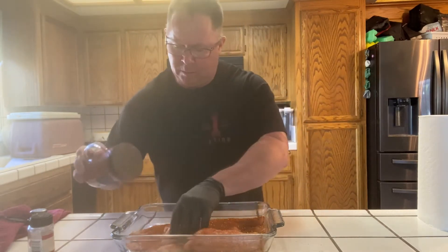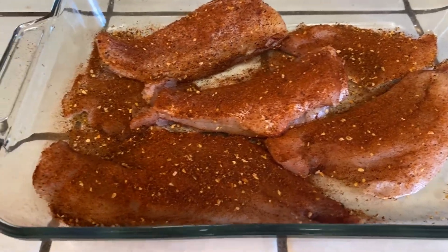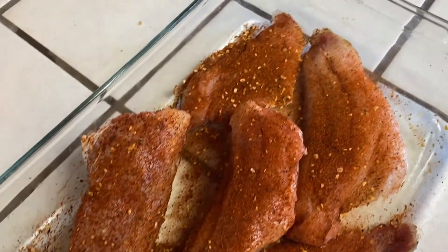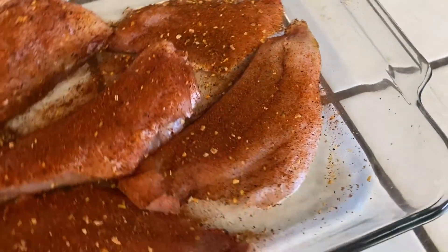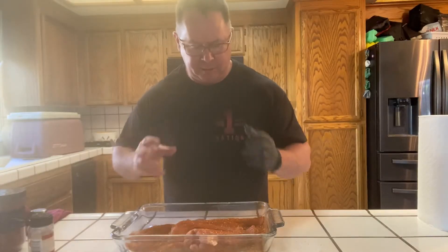I'll tell you what, this rub sure does smell good. This is the rub that I used on that pulled pork that we just did about two weeks ago. This is good. I'm gonna let this sit for a little bit, fire up the grill, and take care of some of the prep.